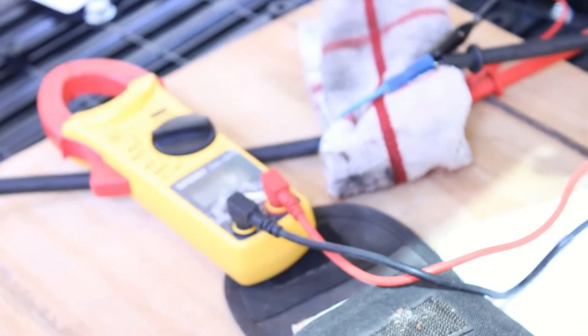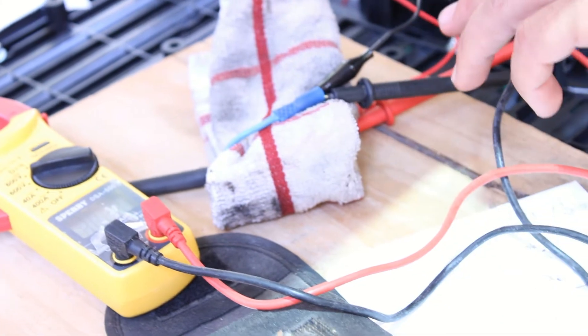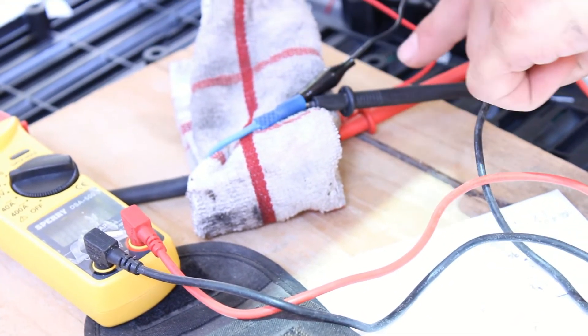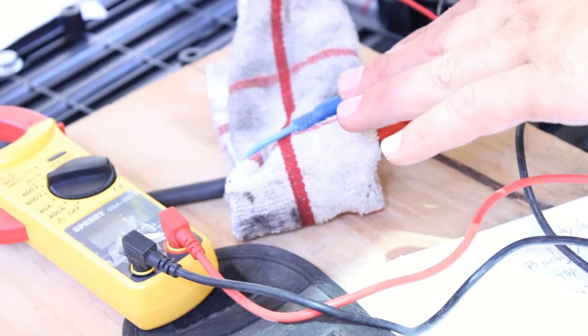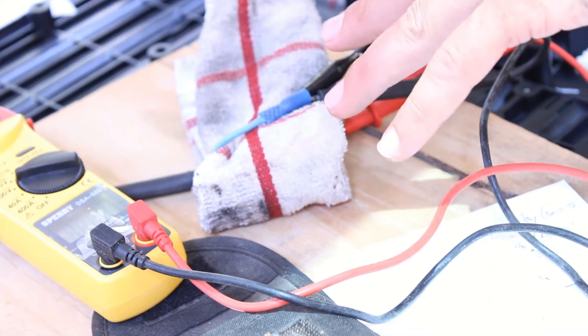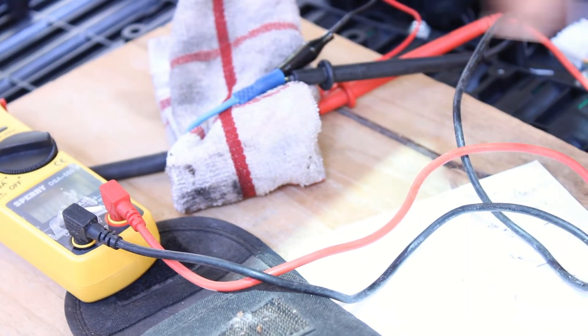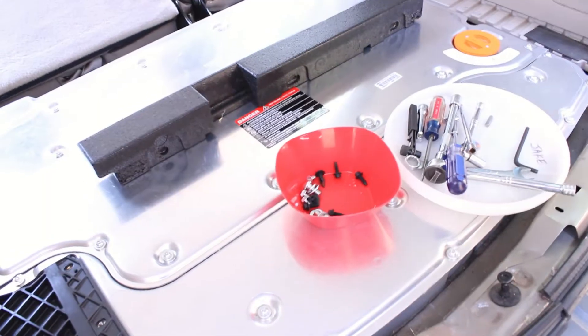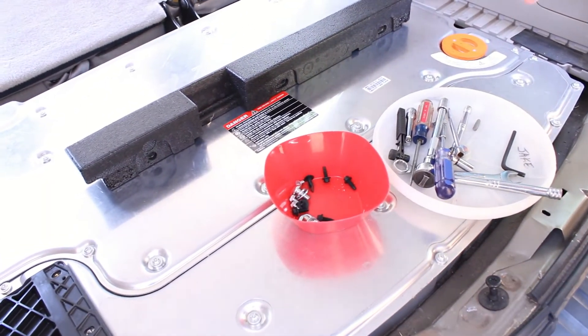I'm not going to be sitting here watching this for several hours, but we want to make sure there's some separation between the two pieces so we don't short out and cause damage, sparks, or fire. Keep your eye on that, be safe, and we'll check back. The voltage is still climbing.